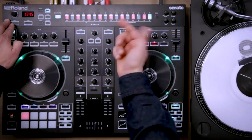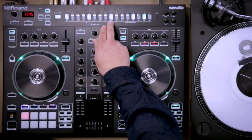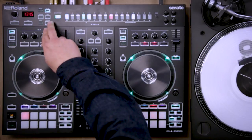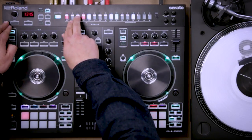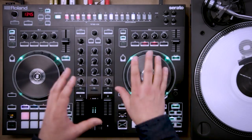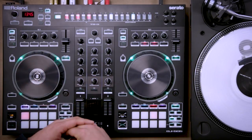Now I'm going to add a snare — I'll go to instrument, choose the snare SD, and put it on there. Now let's go for a kick — instrument again, kick. Alright, I've got a basic pattern set up. I can sync that now to Serato DJ, play a song on deck, and run those drums alongside anything I want to do.